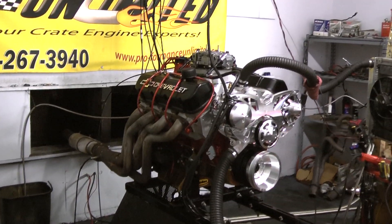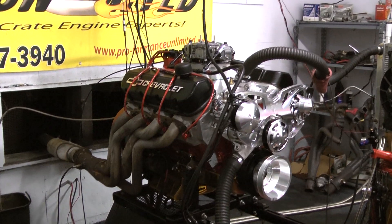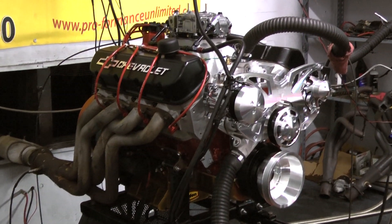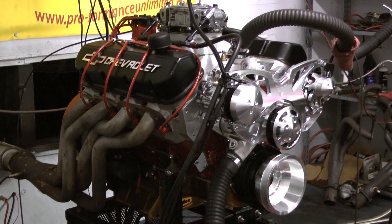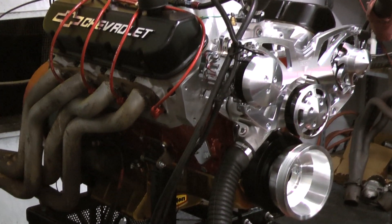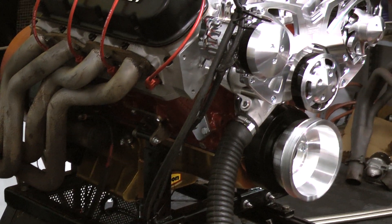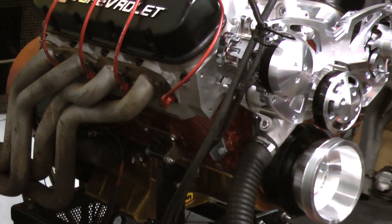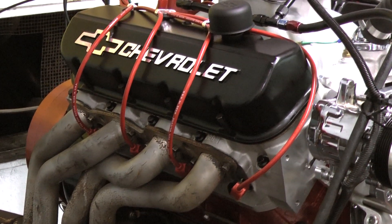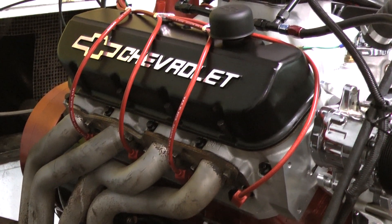I want to go a little bit about the way the build spec is on this model. We start out with the Dart Big M Racing Block. We go with the Eagle Forge Rotating Assembly. For a camshaft, we chose to go with the Comp Cams Custom Ground Hydraulic Roller Camshaft. The cylinder heads are the Dart Pro 1 Aluminum Cylinder Heads. For the valve train, we got the Stainless Steel Full Fulcrum Roller Rockers and the Manley Push Rods.